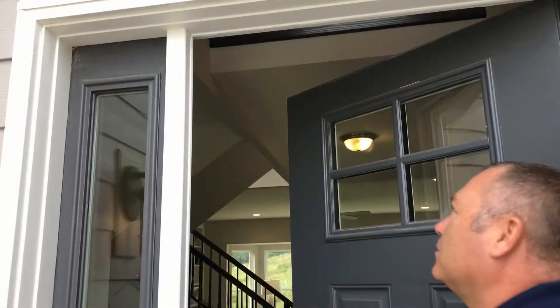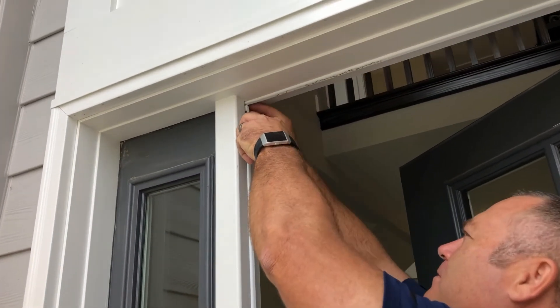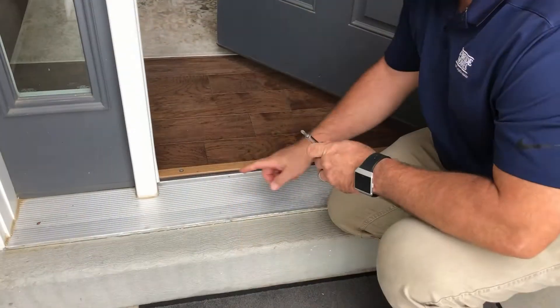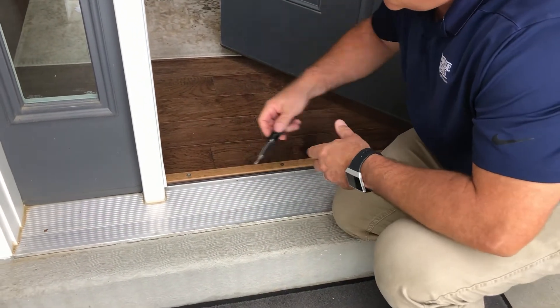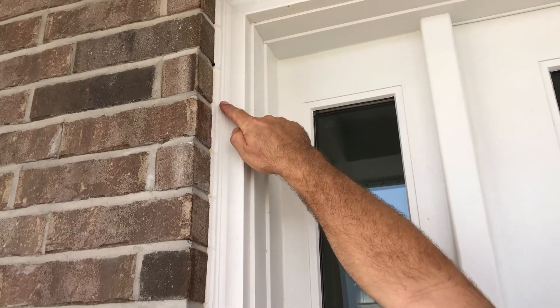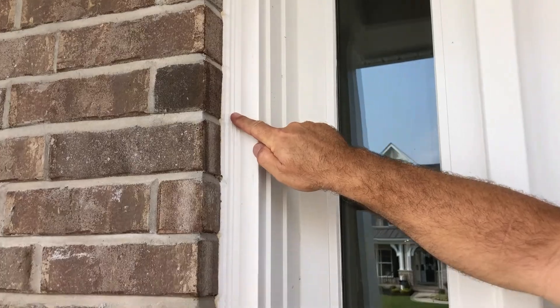To replace weather stripping, pry the old strip off with a screwdriver or putty knife and place the new piece into the groove. You can also adjust the height of your threshold with a screwdriver to maintain a weather tight seal if needed. Also check caulking at doors and all other openings and joints between dissimilar materials.